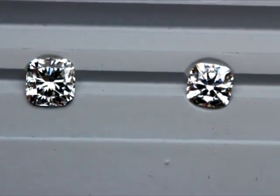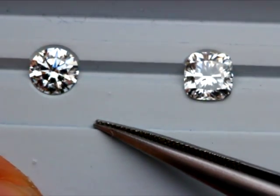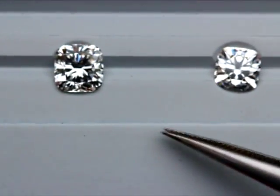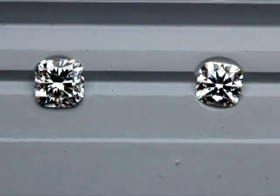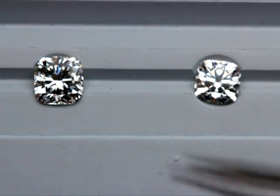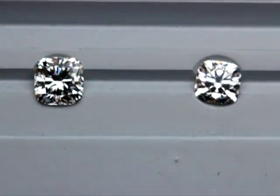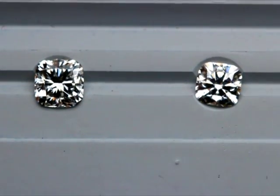The optics of the cushion hearts and arrows mimics the round very much so, with slight differences in its cutting. Some of you may even say the cushion hearts and arrows appears brighter. Under diffuse light it looks great - it's cut to such high standards of symmetry, and I don't think you can go wrong with a piece like this.